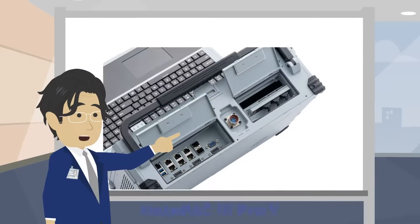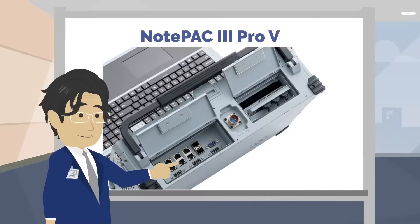A nice feature is the easy and fast way to access all connections, and there are plenty. You can easily access power, network, and USB ports.